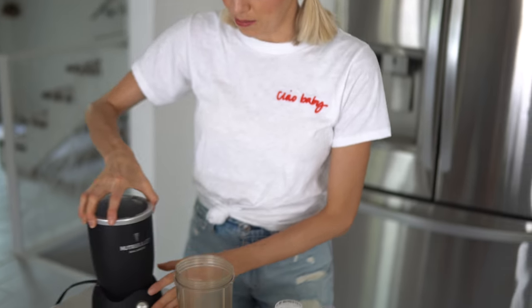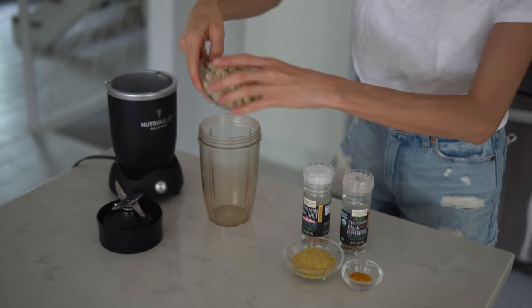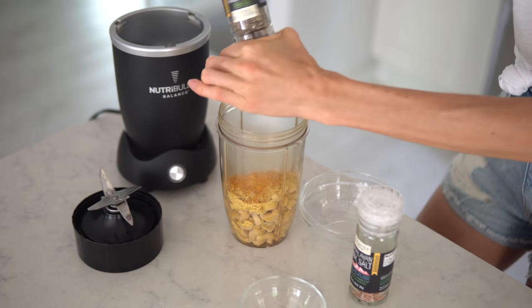We're going to take our mini blender and place all of our ingredients into the cup. The last thing we're going to do is add in a splash of water to the mixture, just enough so that it can blend evenly and smoothly. Start with less and work your way up. Even if it gets a little what you would consider soupy, once you pop it in the refrigerator it will firm up quite a bit. Let's get blending.